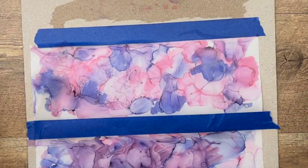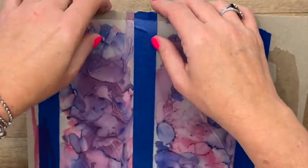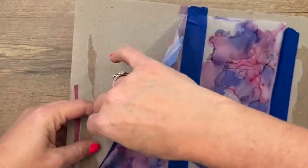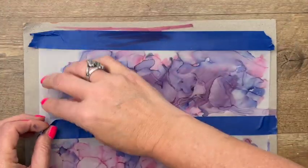Let's see — I think I'm going to use this one right here. Be careful when you take these off; painter's tape is good but it's still tape.